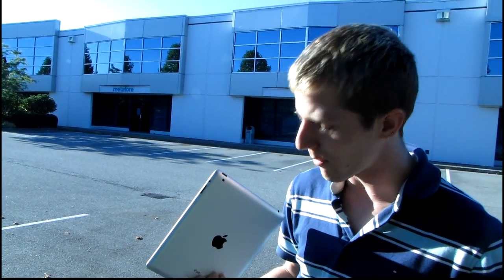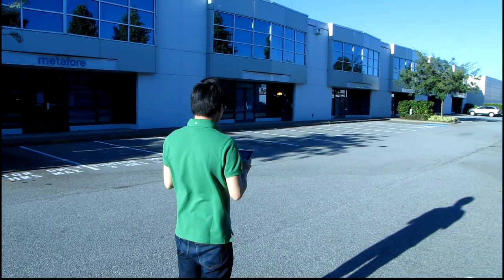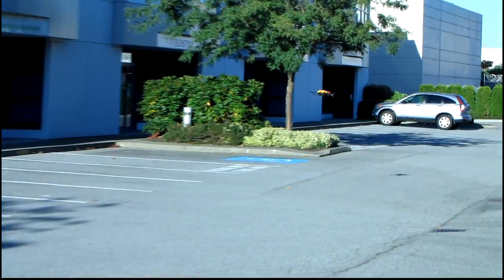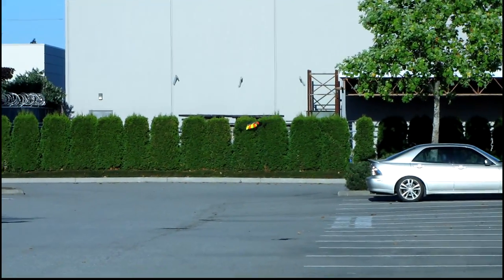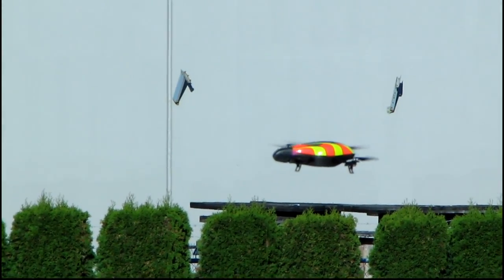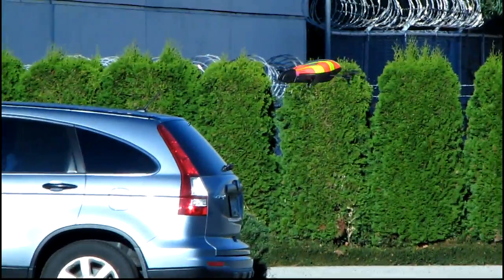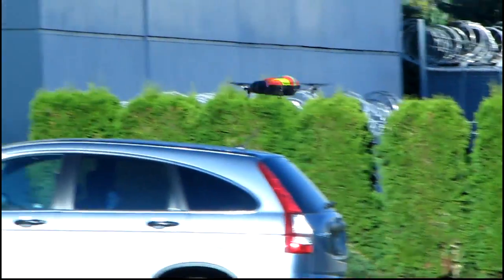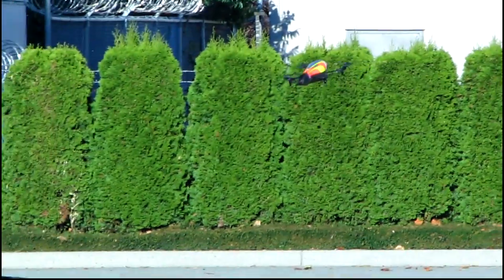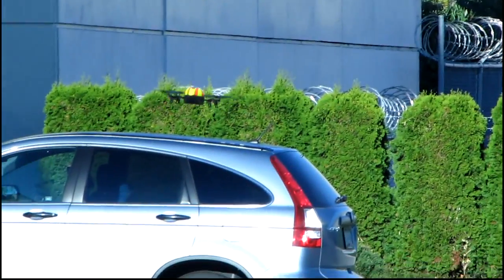Thank you for checking it out. Don't forget to subscribe to Linus Tech Tips for more unboxings, reviews, and other computer videos. Here's cameraman trying to fly the AR drone — he approves of this product because he's using the iPad to control it. We're quite far away at this point. I think I can actually see it better through the zoom than I can with my eyes. Something cool is that if you actually do manage to go outside of the maximum range of the drone, it just switches off and goes into hover mode, so there's no risk of it flying away or damaging itself.